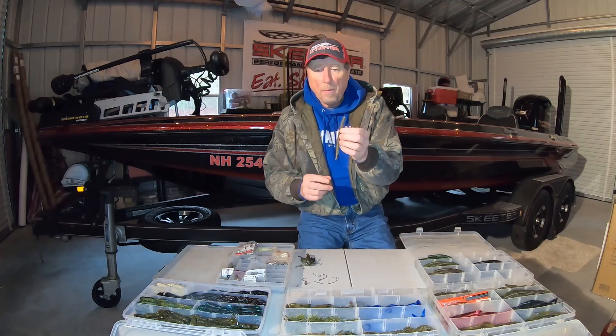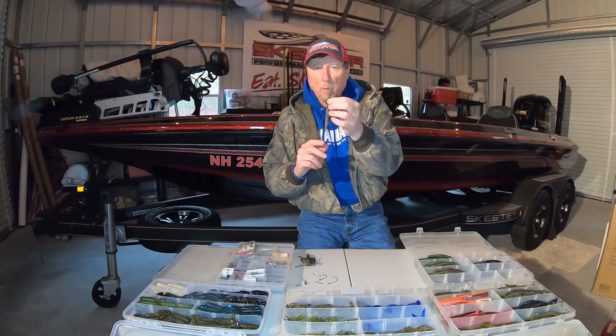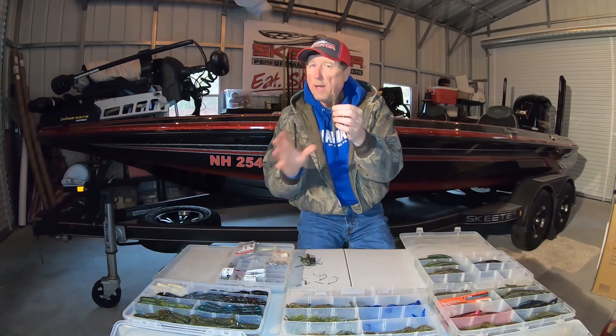So if you're looking for a bait just to get started, this right here will get you a lot of bites in a lot of different situations.